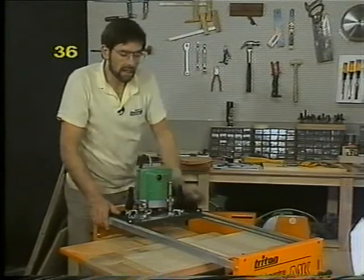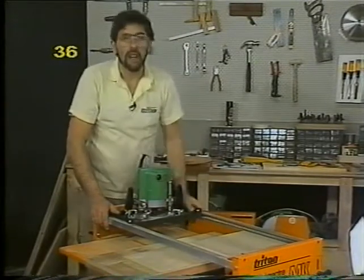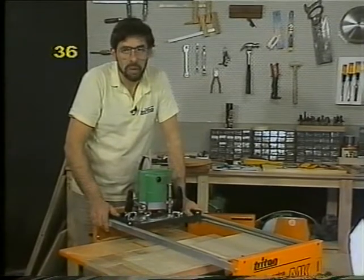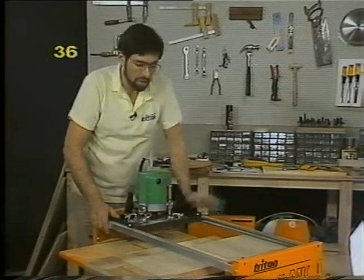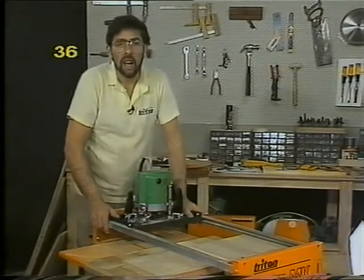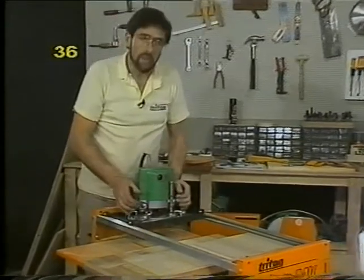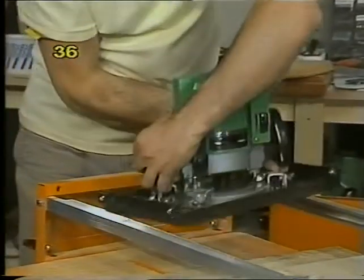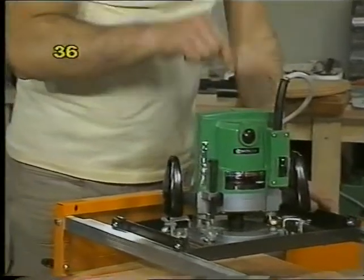Just a couple of quick points about that sighting notch. Firstly, if you change router cutters — say you put in a narrower diameter cutter — the notch won't be quite as effective and you'll have to make a new fence. Secondly, it doesn't really matter operationally which way around you put your router in, but unless you've got your router mounted spot on dead centre on the plate, it will make a difference to your notch. So always put your router in the same way, just in case you're slightly off centre, and you won't damage or re-cut that notch on your first pass.